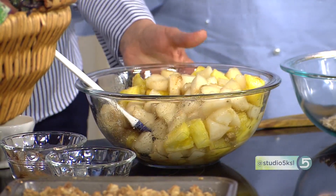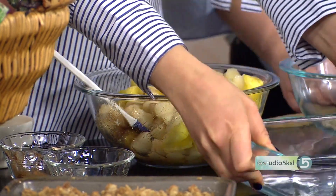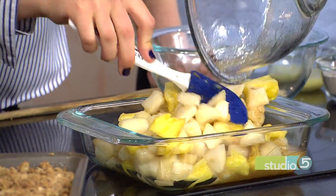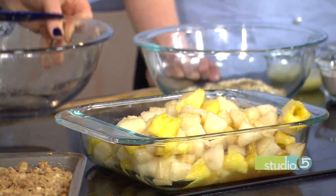This feels like an odd combination, but I trust you — my food life is in your hands. The pineapple is so sweet, and make sure as you're cutting it you get all that good juice in your bowl, because that will really coat the pear and add great flavor. So once this is all mixed up, you'll pour it in your baking dish.